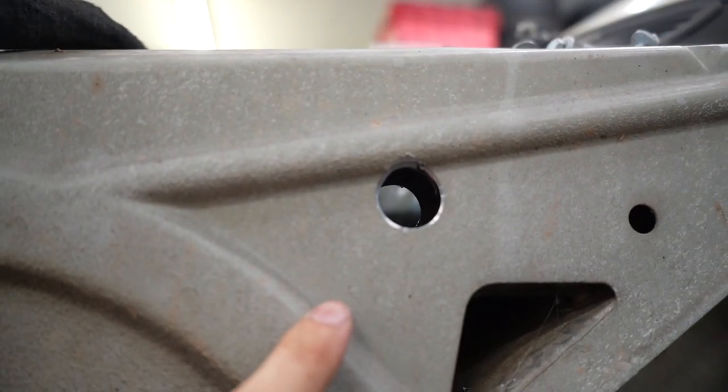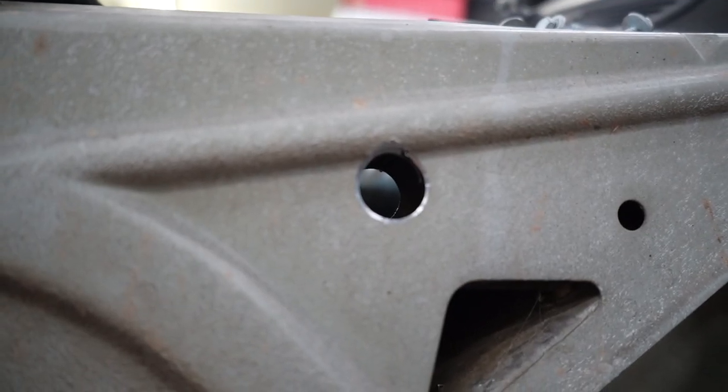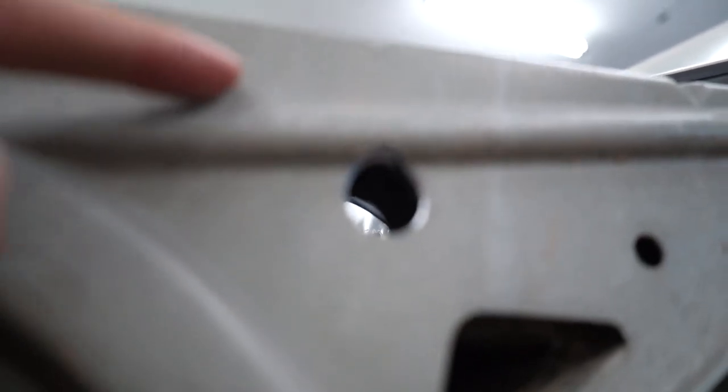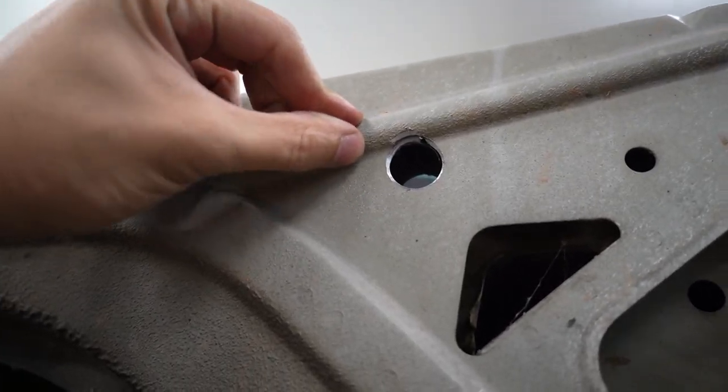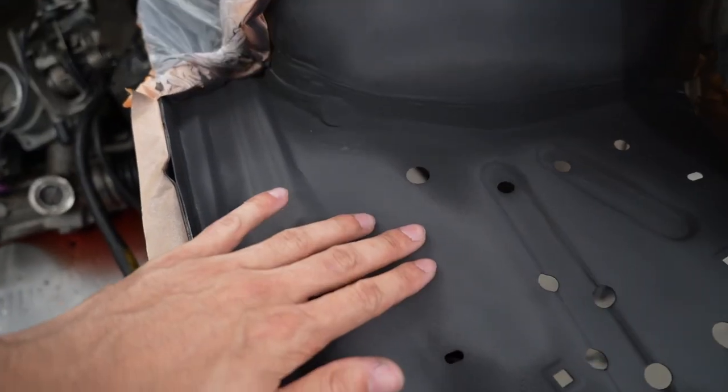I don't think that was a good idea — that metal is a lot thicker than I thought it was. I saw the sheet metal in the engine bay and assumed the outside would also be that thin, but it's not. The outside is actually way thicker and now it's cutting into this support structure right here. I don't want to keep going through that.